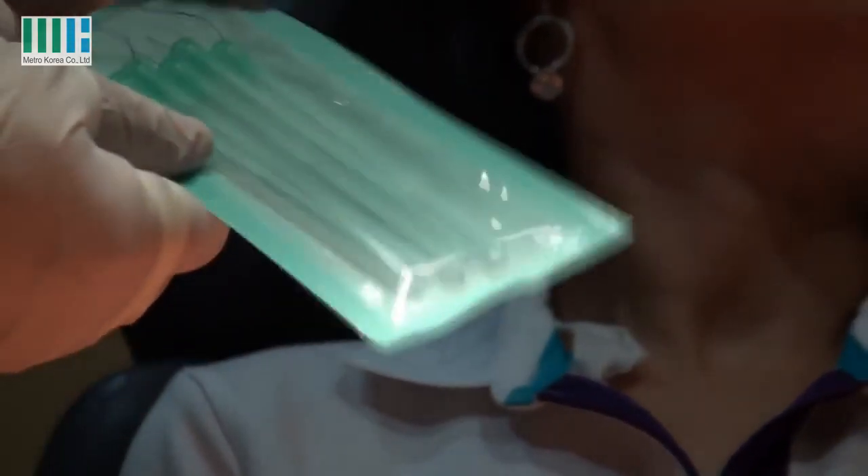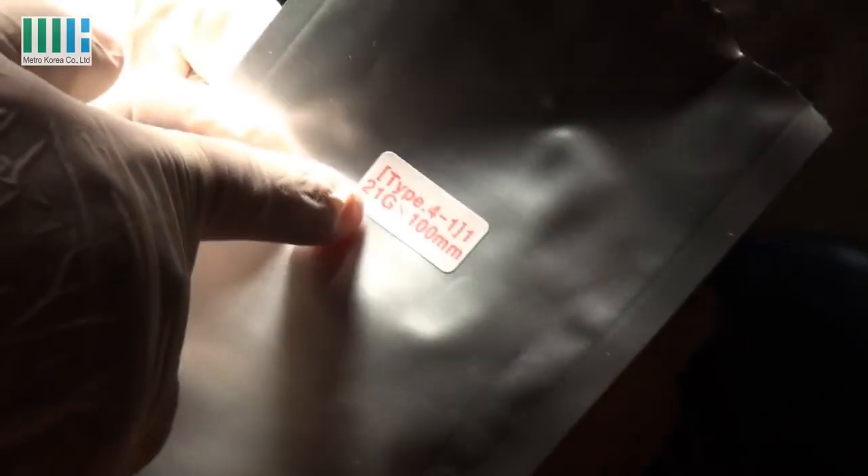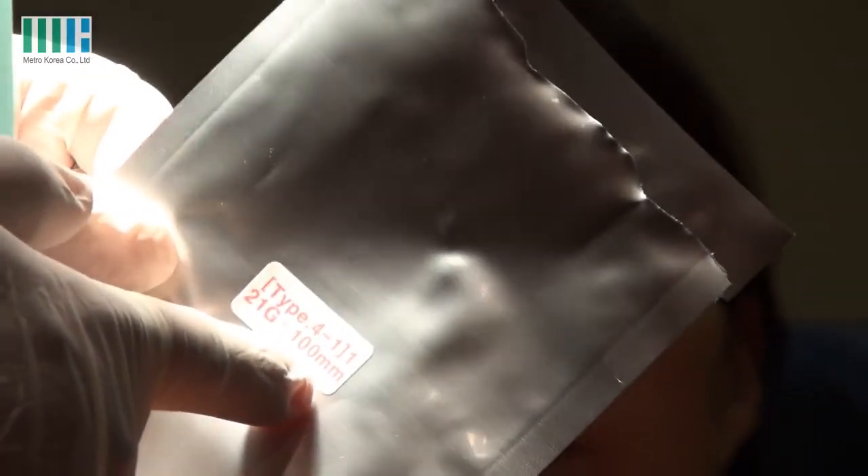The cog thread is big and long. Before we use this, I inject lidocaine to this point, and I have to find the cog. It is labeled 21G and 100mm.